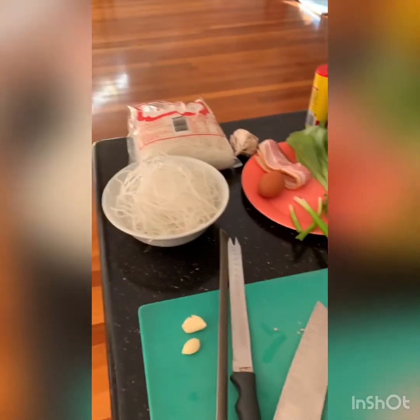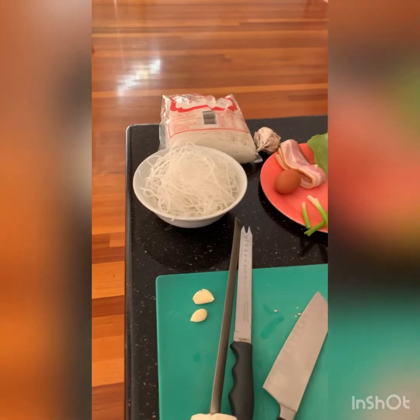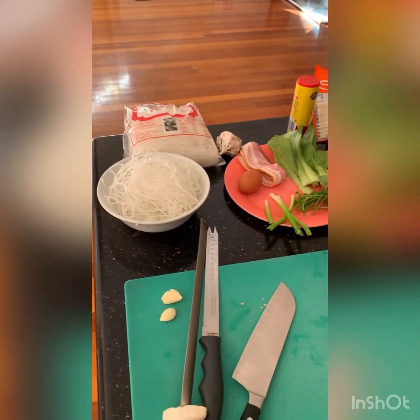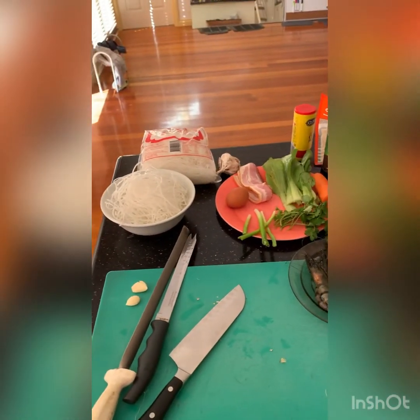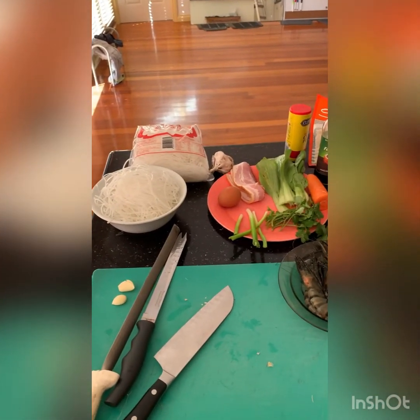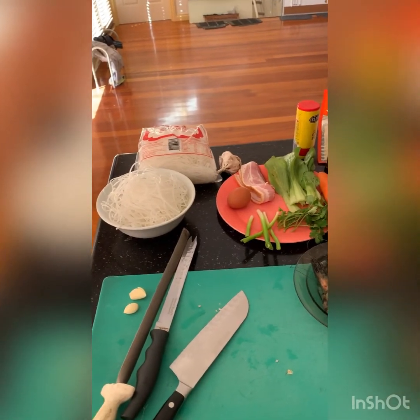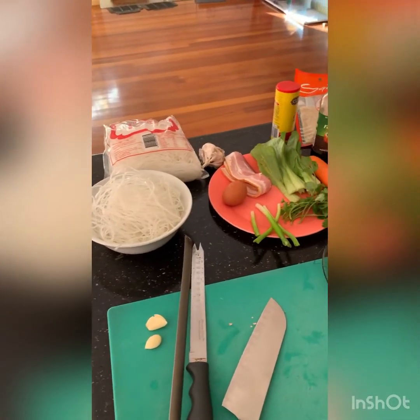Today I've had a few requests to make Singapore noodles. Singapore noodles is actually not a real Asian dish — it's just a stir-fried noodle dish that's been modified by the West, I guess to suit Western tastes.